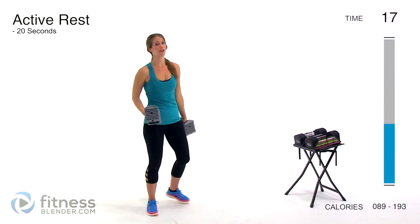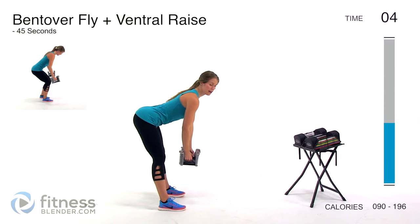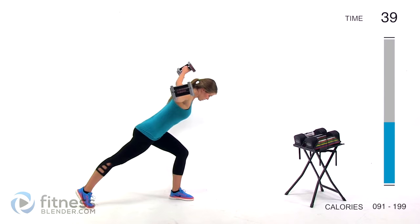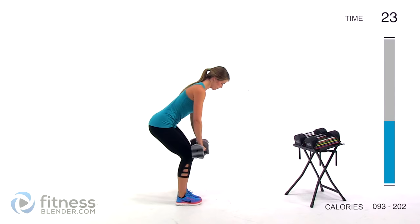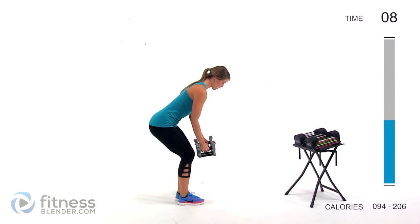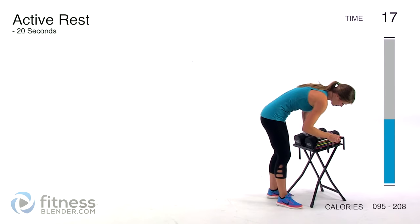Next up we're going to be doing a bent over fly plus a bent over ventral raise. You can add a lunge or a step back into that as well. Bending at the waist, bring those arms out — you should really feel this in your upper back. Keep your back nice and flat, stick out your butt behind you, and bring those arms out to the sides and then up above your head, no momentum. I'm using four pounds with this one. If your form starts to suffer, it's always better to do it with no weight than to do it improperly.